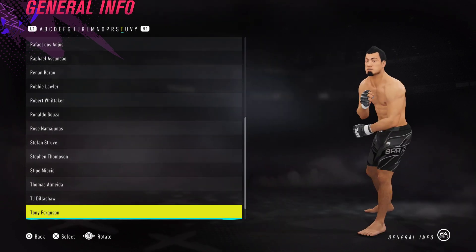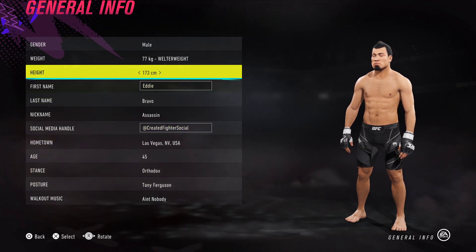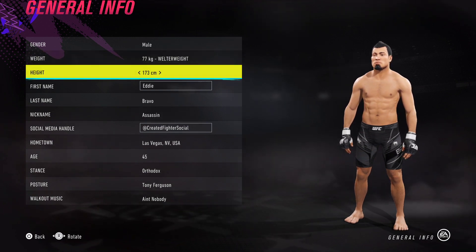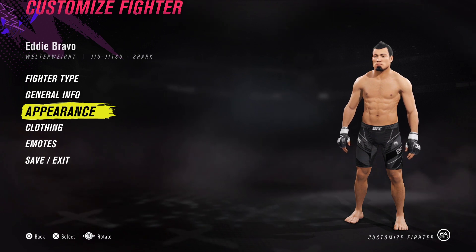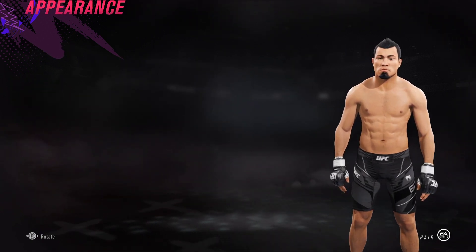Interestingly, he actually weighs more than what I've set him at, which is welterweight. His actual weight I think is like 85kg, but I'm assuming if he was to compete — because his height is around 171 — if he was actually competing, he would need to cut weight. So that's kind of what I've done here.